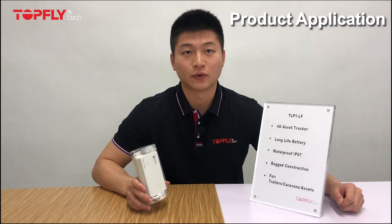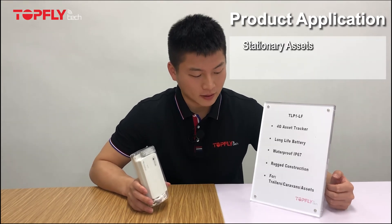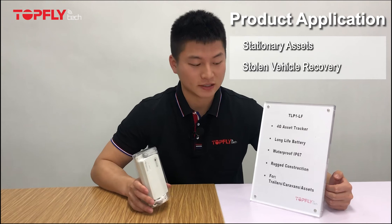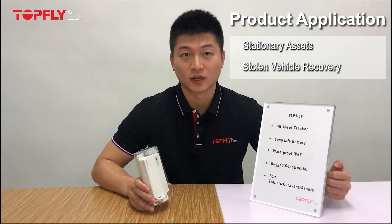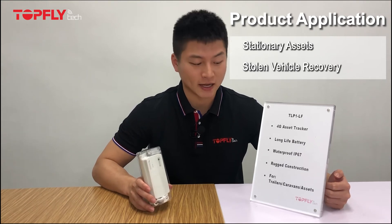Here are the scenarios for application. Traders don't need frequent updates, as well as caravans and other assets. One other application is for stolen vehicle recovery, since it only reports once or twice per day. When they are not reporting, they simply go to sleep mode, making it almost impossible to detect.